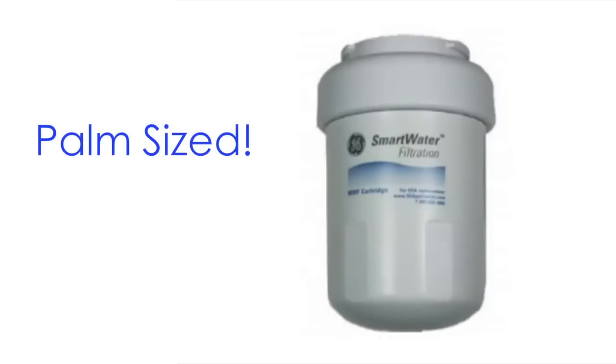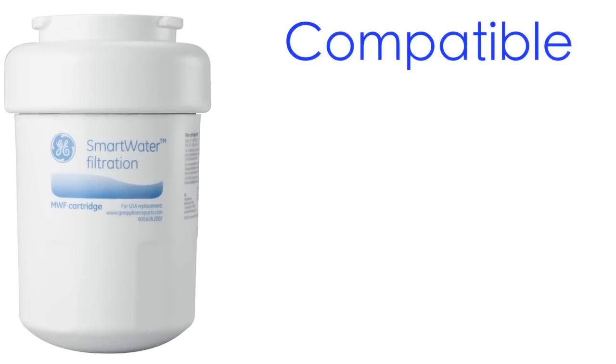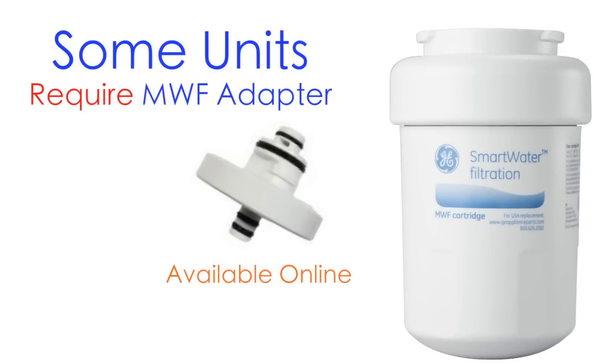The MWF Smart Water Filter is only 3 inches wide and 5 inches tall, so it fits into the palm of your hand, making installation easy. The MWF Smart Water Filter is compatible with many GE and Hotpoint refrigerators. Some units may require the GE filter adapter.